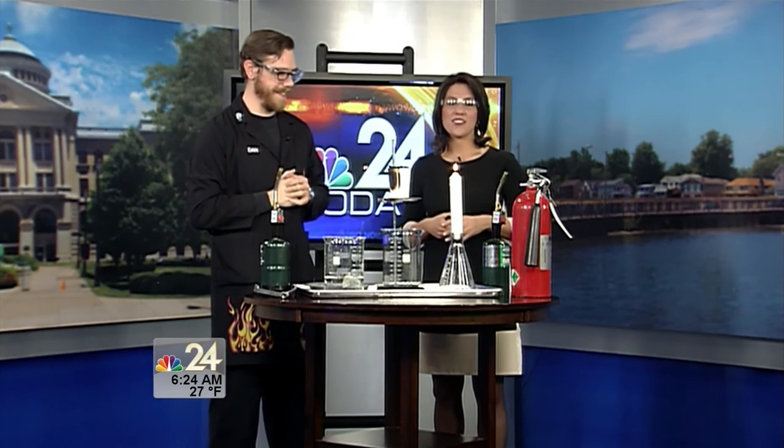If you're already thinking about lunch today, why not try some tempura? She is spending the morning letting us know why today is the day to get out and enjoy this great delicacy. She's joining us next on NBC 24 Today.